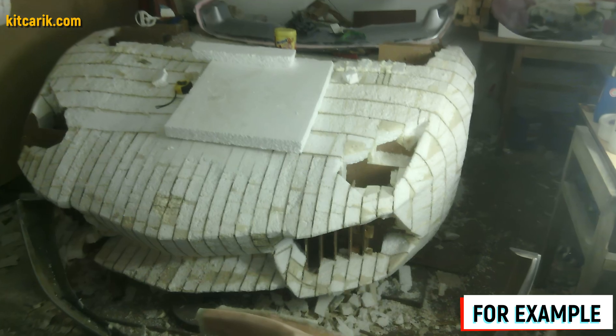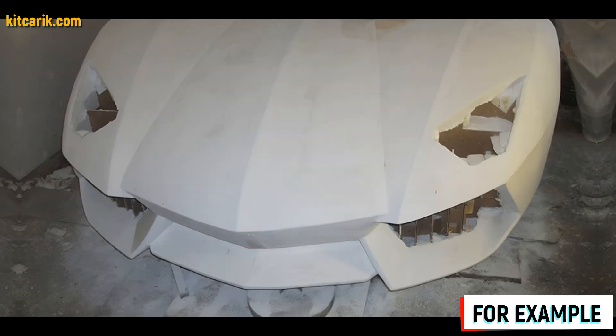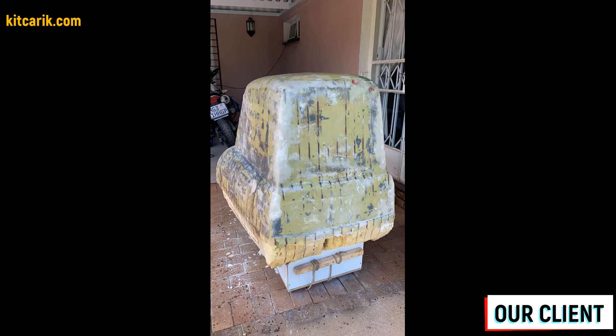Excess foam can be easily cut with any convenient tool along the ribs of the car buck sections. After foam cutting, the layout looks better. Next, we apply putty — gypsum. We need to make a few thin layers, allowing each layer to dry after application, then remove all burrs with sandpaper.